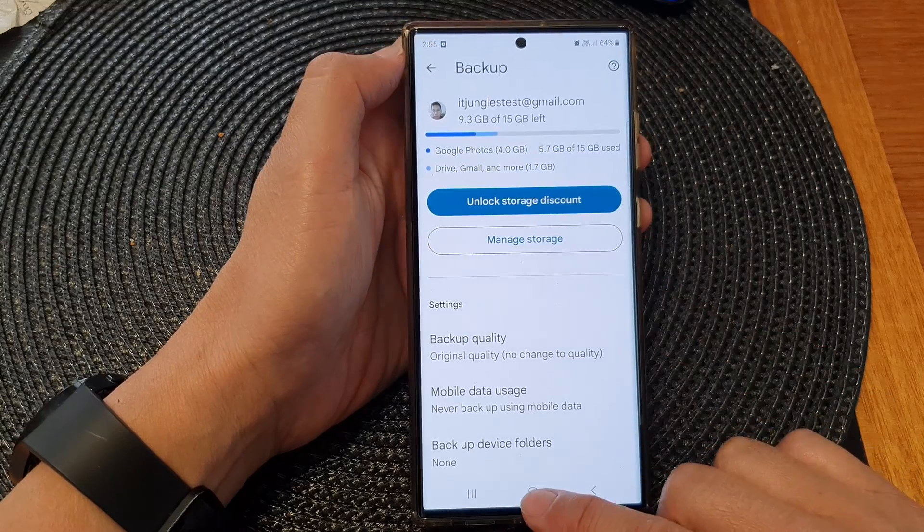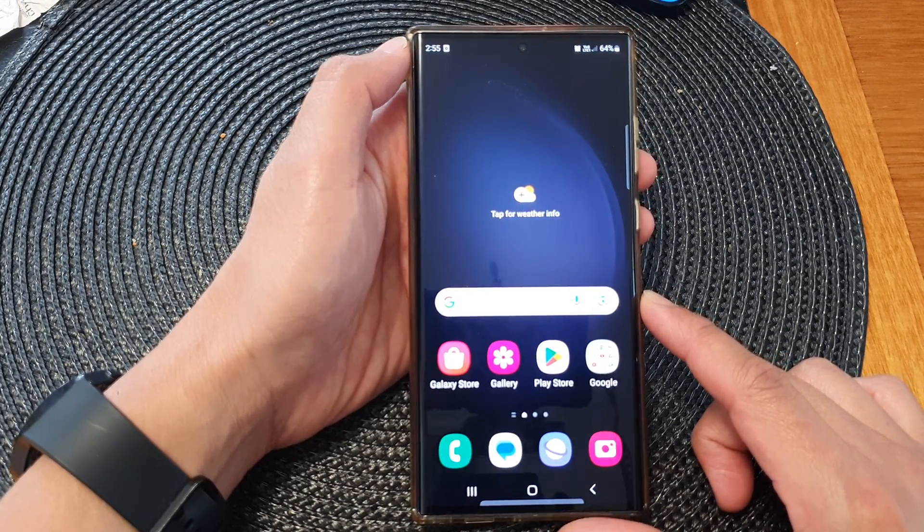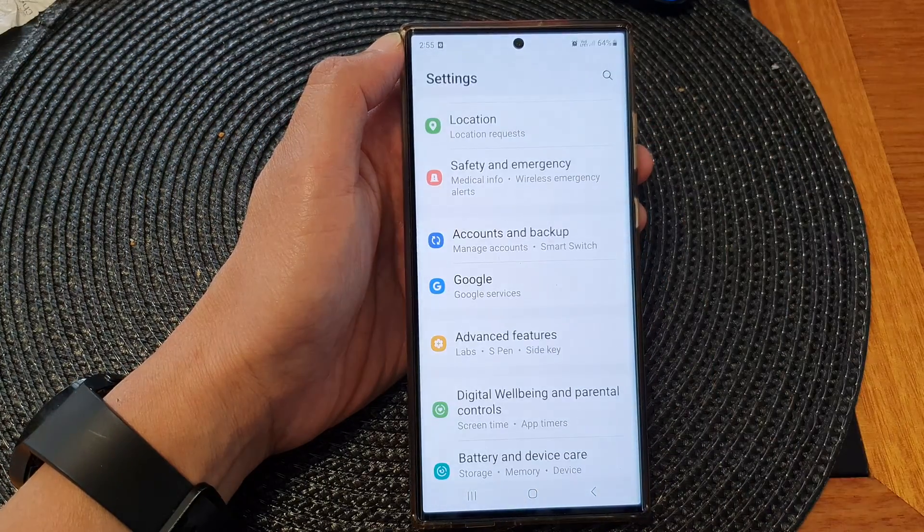First, let's tap on the home button to go back to the home screen. On the home screen, swipe down at the top and then tap on the settings icon.